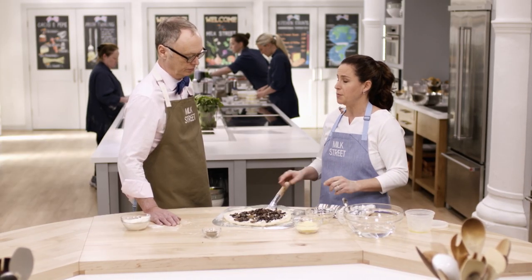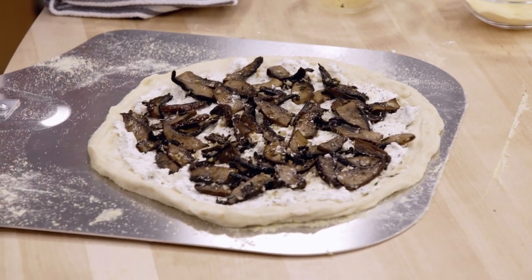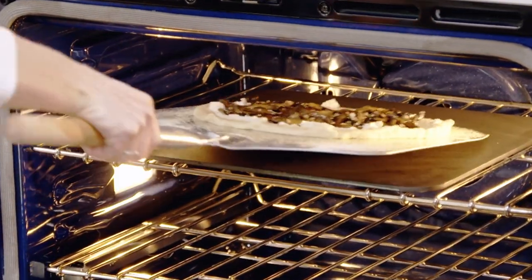We're going to put this into that 550-degree oven that's been heating for at least an hour. Before going to the oven, I like to give the pizza a nice shake to make sure it's not stuck — there's nothing worse than when you get to the oven and it flops over. It's going to bake for seven to nine minutes.